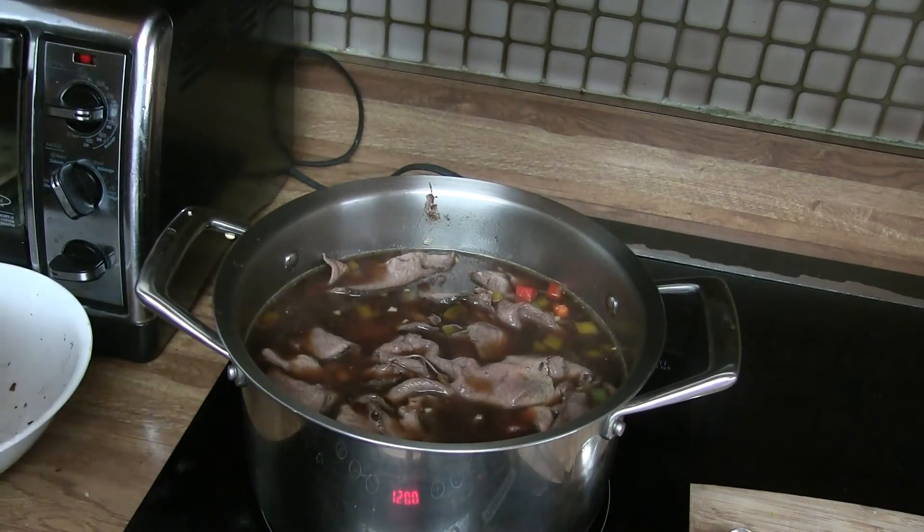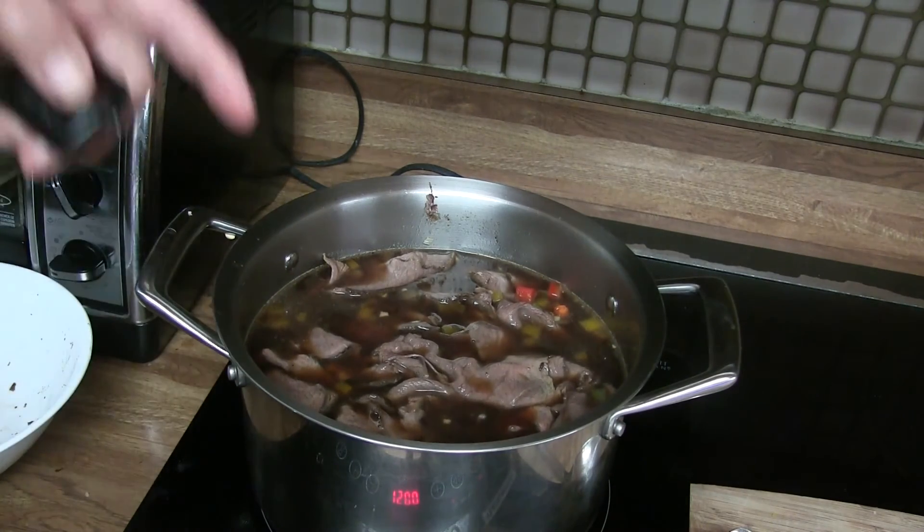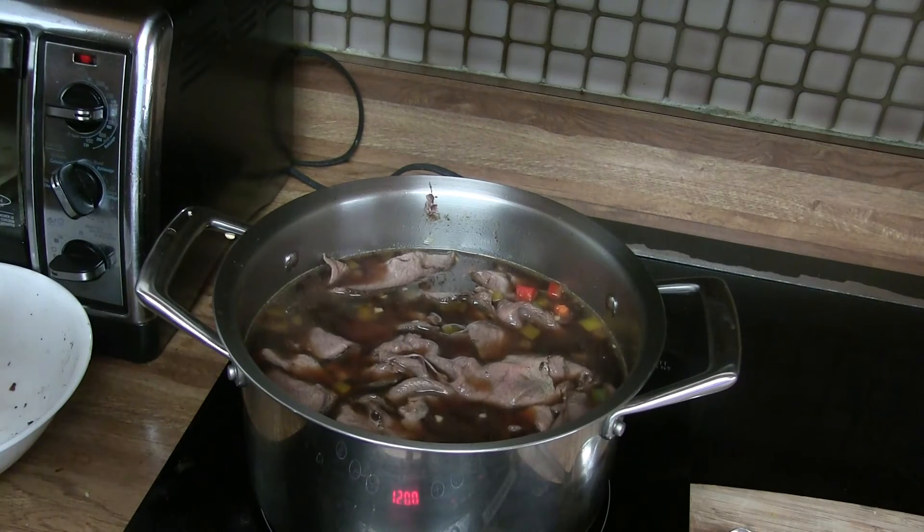And when it's done, what I do normally is I cut some more paprika or pepper — red, green, or yellow pepper — but I leave bigger pieces. So when you bite on it, it's just a little bigger and I add it in here too. But just before serving, because then it's still crunchy when you pick it up or when you eat it.